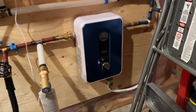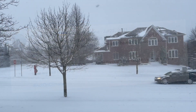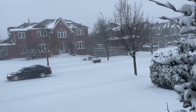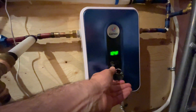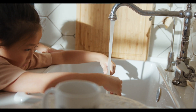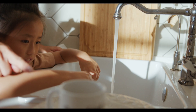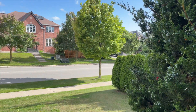I had it installed last summer, so I wanted to wait until we had gone through an entire winter with this small electric tankless water heater before sharing our experience with it. I have to say, it has been an outstanding performer, both during the winter and the summer.